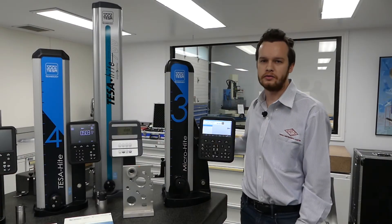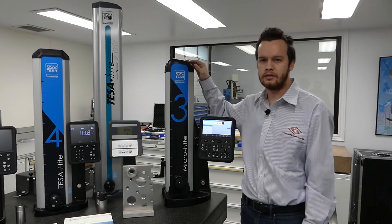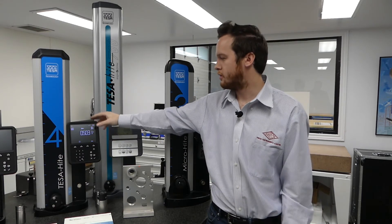The Micro Height comes in three different sizes: 350, 600, and 900. The Teysa Height comes in two different sizes: the 400 and the 700.